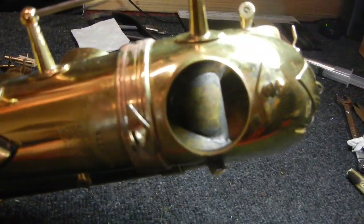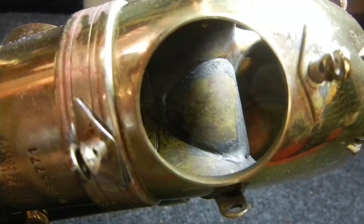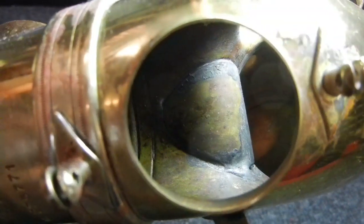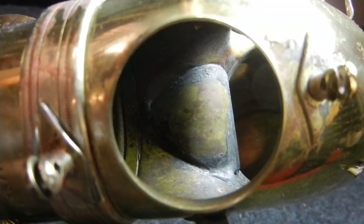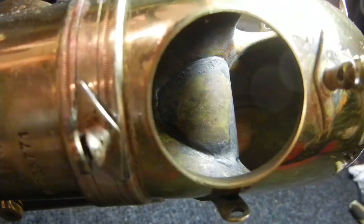But interestingly, late Mark VI altos that were American-assembled have a large patch soldered inside the bow, right around the C-tone hole, wrapping around the inside. That is a rather permanent way to address that extra volume issue.